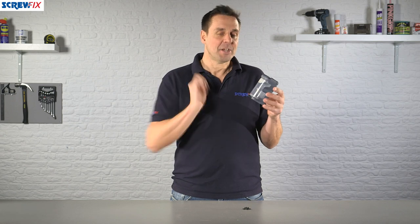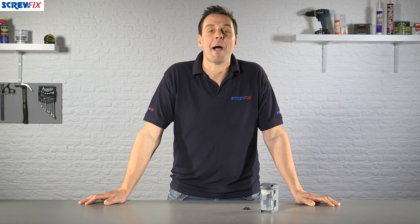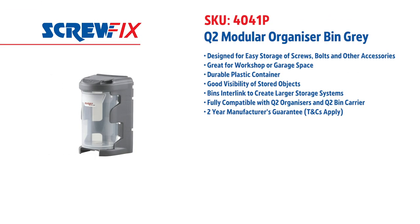A very handy piece of kit, ideal for storing those smaller components, and it's backed up by a manufacturer's two-year guarantee. For more information and the latest prices, visit screwfix.com.